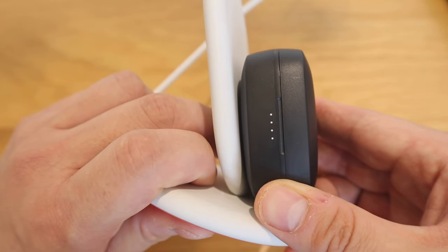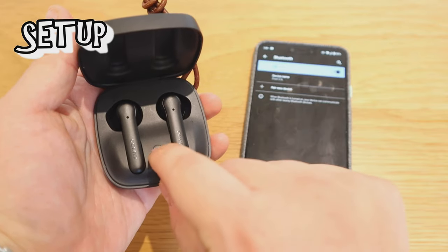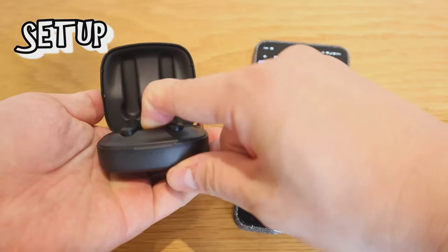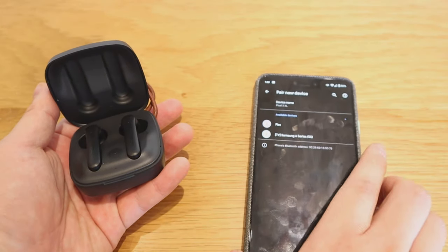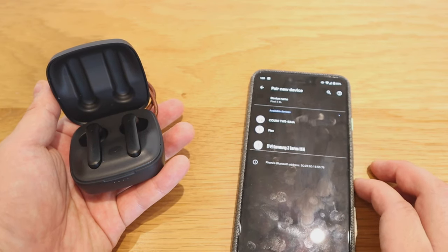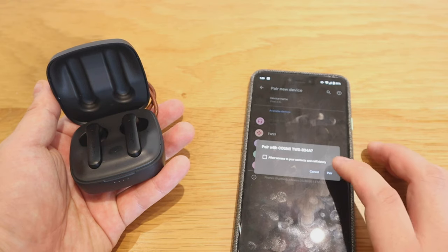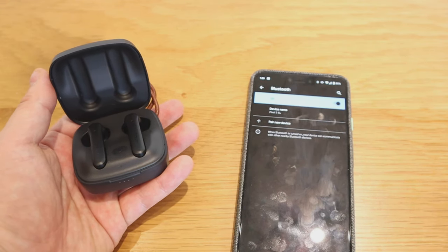So if you open up the case, there is this button here, which I understand is the connection setup button — and you'll probably see it blink. What you need to do is go to 'pair new device' on your phone. This is KUMI here, so let's do the pairing. So that's paired — well done!